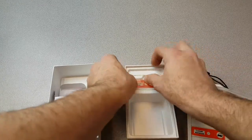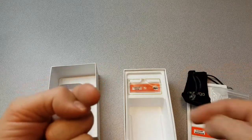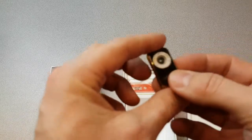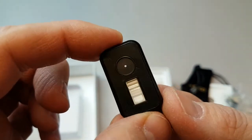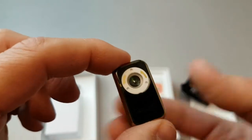We're going to get this configured onto my Samsung S7 and see what it looks like. Essentially, this is the lens and that is the light guide. We shall see what it does.